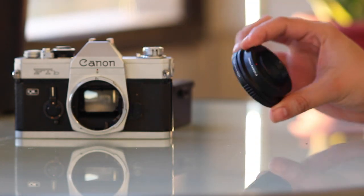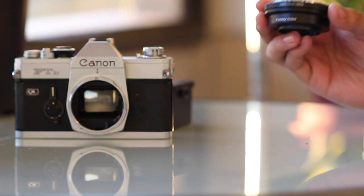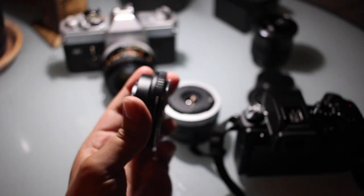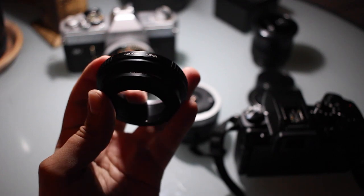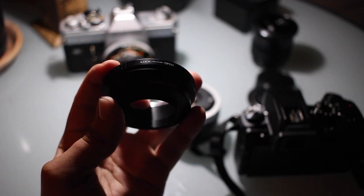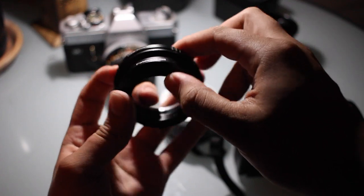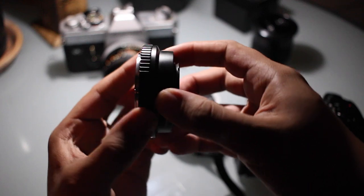Get your hands on an adapter that converts the FD mount to Micro Four Thirds. I purchased this FTASi for $14 from Amazon. The adapter will simulate the locking ring from the old Canon SLRs. You will find a lock open ring on your adapter. This will be used to lock in the lens. The build quality feels a little cheap but there are more options that have a higher price.